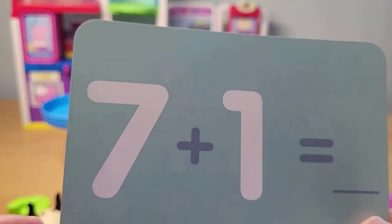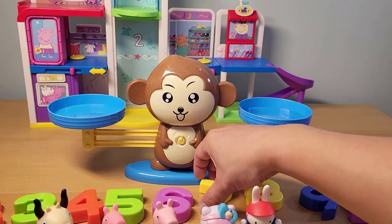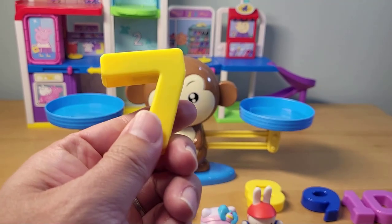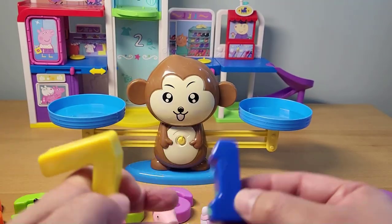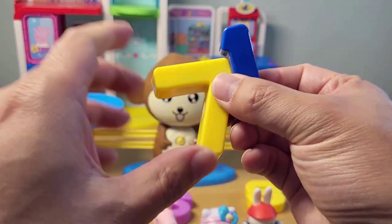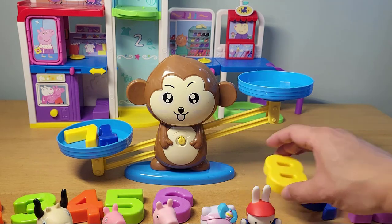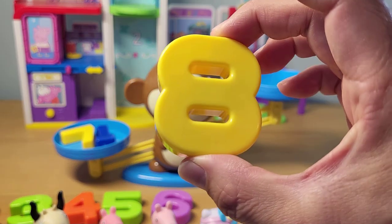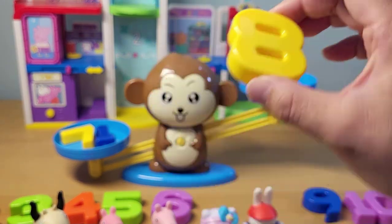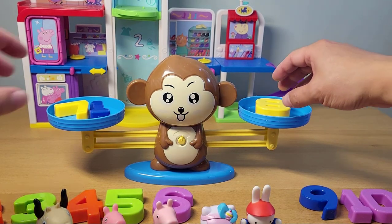Seven plus one. We're just adding one more number to the last number. So if you have seven and then you add one, what's the next number up? Eight! And let's do a quick check on the marvelous counter scale — put an eight in. It balances. We're doing a good job of addition!